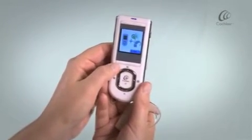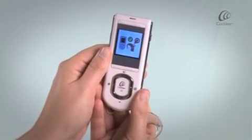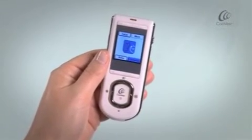Press the lower right soft key to pair your remote assistant. A confirmation screen will indicate the devices have been paired. Remove the coil from the back of the remote assistant.